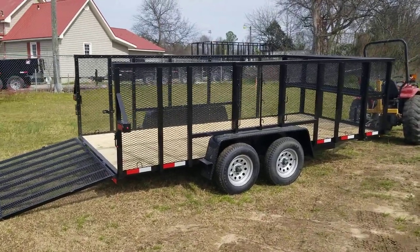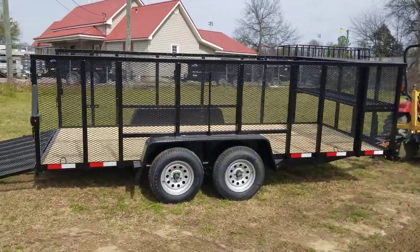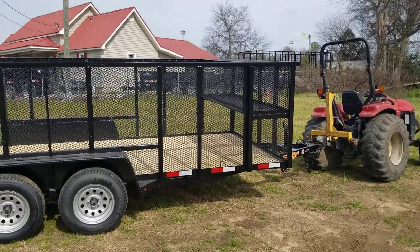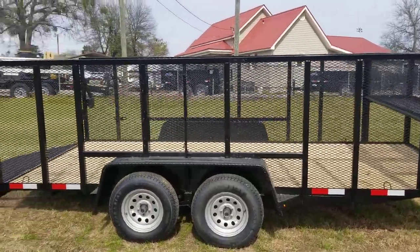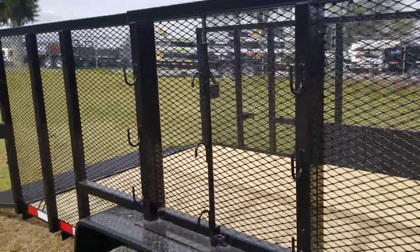Landscaping season is here, and here we have an 82 by 16 Down-to-Earth landscaping trailer. This is a multi-use landscaping trailer — you've got your basket in the front for weed eaters, blowers, gas cans, whatever you want to put up there. There's a three weed eater holder on the side here.